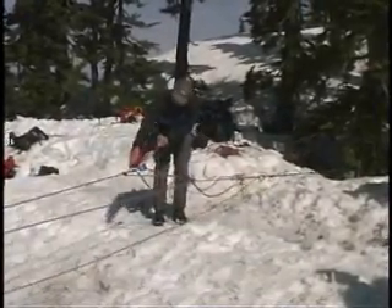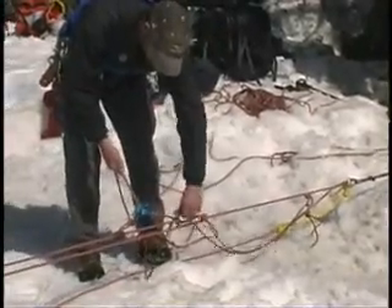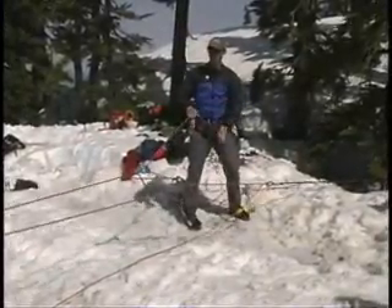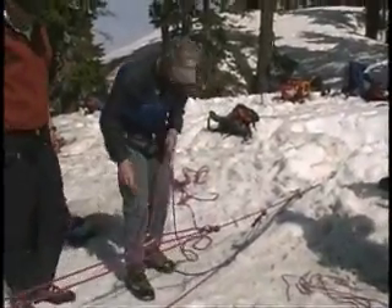As I pull, the rope will feed through the garda. This will get closer. As you get really close, reset the garda slowly to make sure that it's not slipping, and then move back down real quick. Repeat until said victim comes up. I've just pulled my buddy to the lip, and now he...